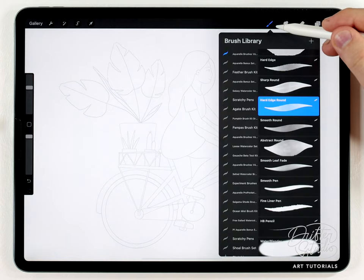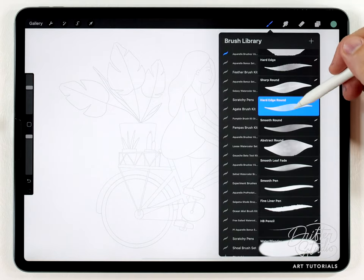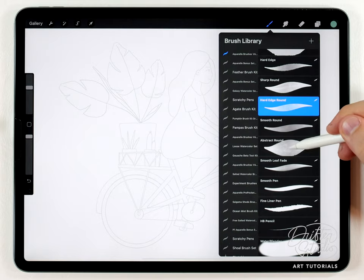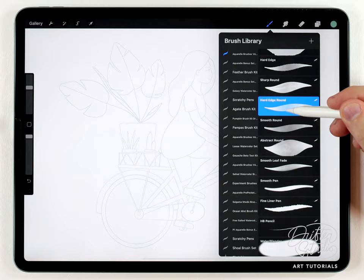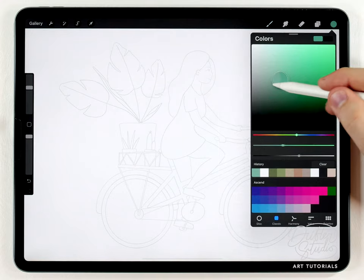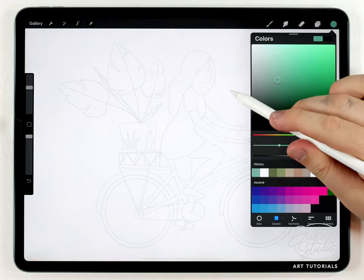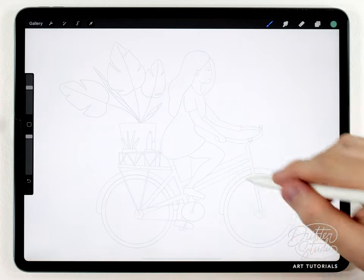I'm gonna start with a brush from the regular watercolor brush kit that I haven't used before in any of my tutorials, but it's a really handy brush called the hard edge round. It's very much like the abstract round except it's a little easier to control and has a slightly hard watercolor edge — it's gonna be perfect for the bike frame. For color I'm going to start with a kind of desaturated blue and quickly fill out the bike frame.